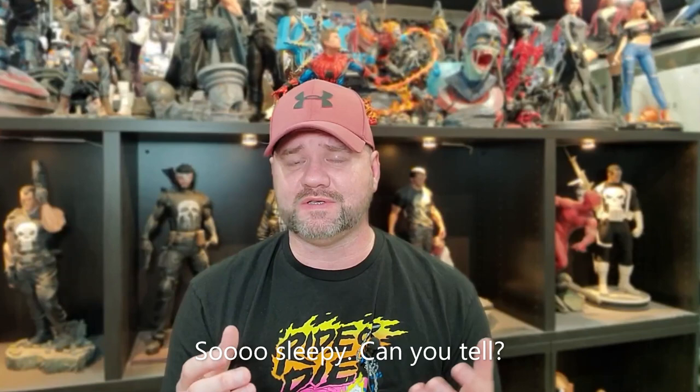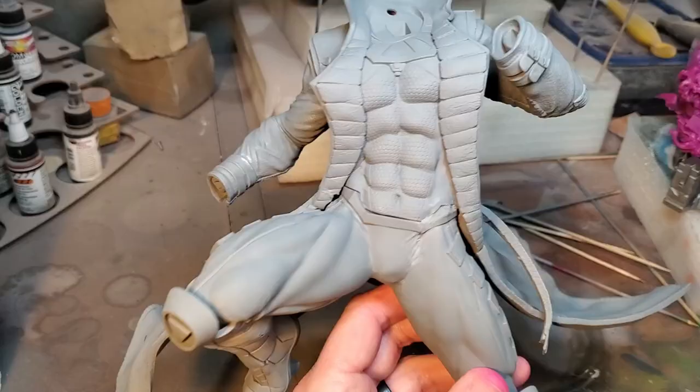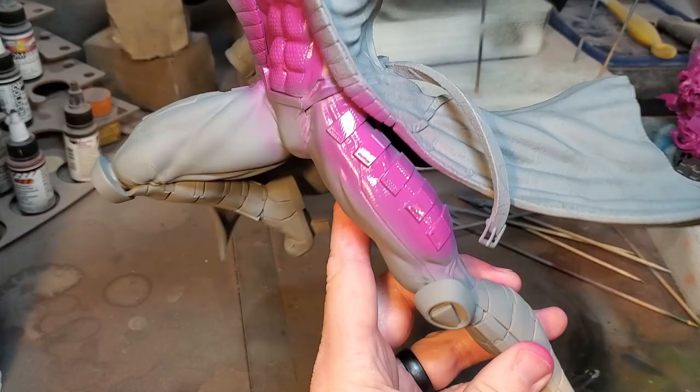This Gambit is from 3D Wicked Art and it's one of their newest releases for the month of April. It is an awesome piece to say the least. I'm going to give you my interpretation of it and walk through some of the paint processes. Let's go ahead and start this before I fall asleep. I started with the magenta on the chest plate and on the thigh pads.